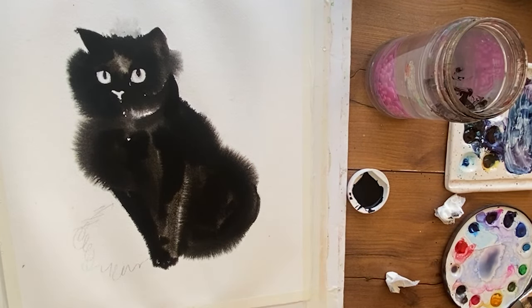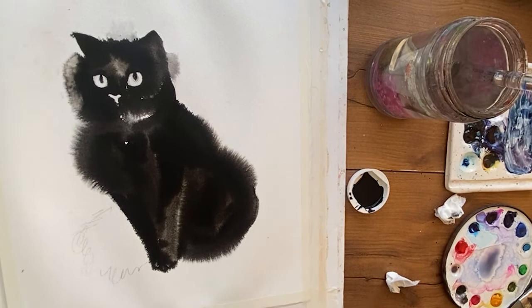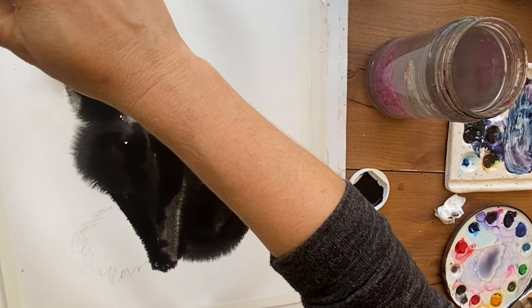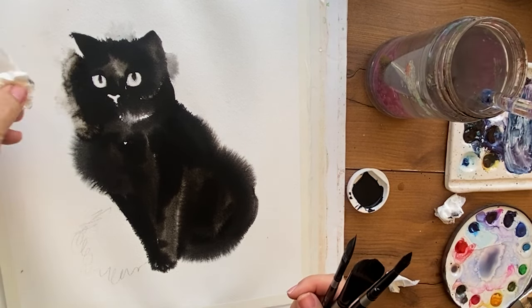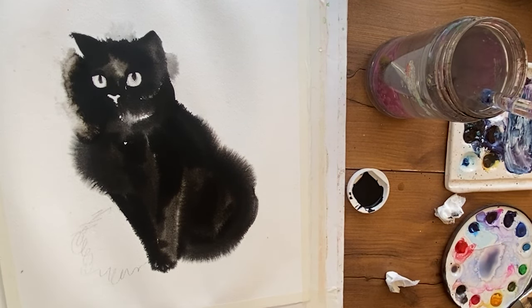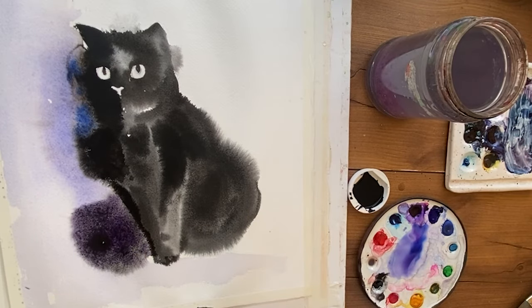Just a side note: whenever I make videos you're always going to get a lot of bonus tips that you didn't know you needed. That's my promise. Here I'm just trying to fix where it fluffed out too much — I had my paper too wet and I'm trying to dab it up. At this exact moment I had not realized that I had a tool in my arsenal that would save this painting, so I was thinking the painting was done for.